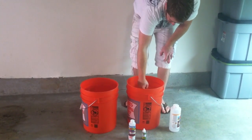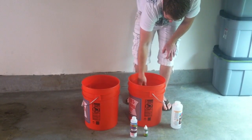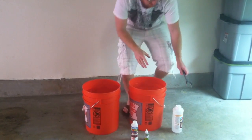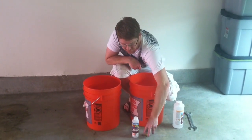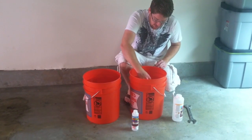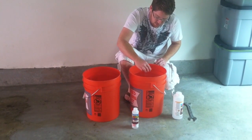Yes, I'm using a wrench. Mix it up really good. You're going to want to let it set for a minute or two before you go ahead and test it, but just for purposes of the video, I'm going to go ahead and do a quick test.